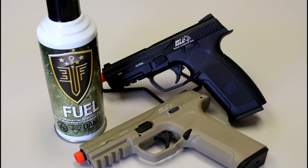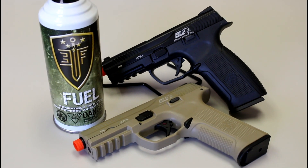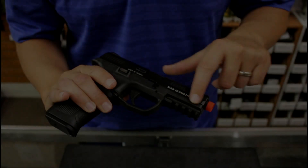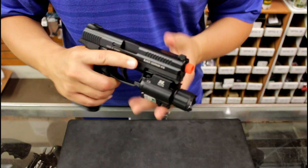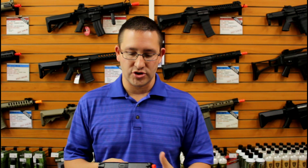It's green gas powered and it's going to shoot at a velocity of about 300 feet per second. We're going to go over to the chronograph a little bit later and test that out. It has a standard Picatinny rail under the front of the barrel so you can mount accessories like lasers or lights to it, which is nice.